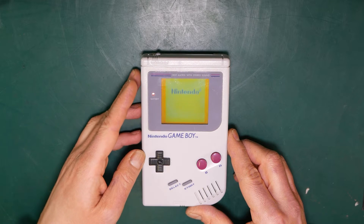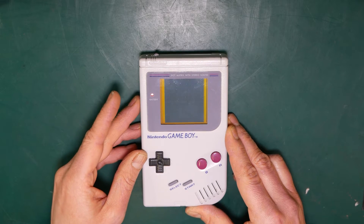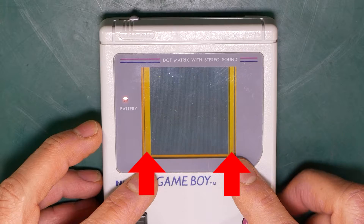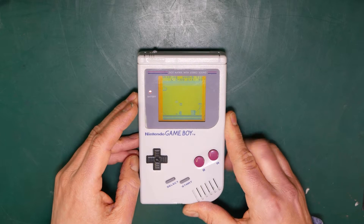If I switch the Game Boy on and turn the screen brightness all the way to its darker setting, you can see that the left and right side of the screen are missing. It's quite noticeable when you're playing a game.